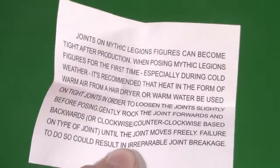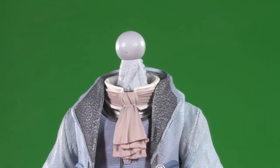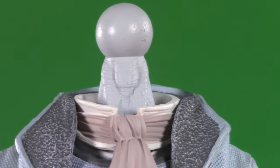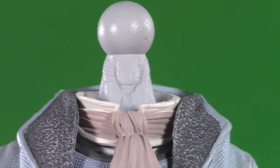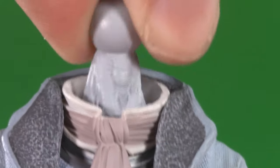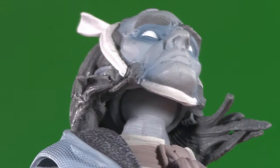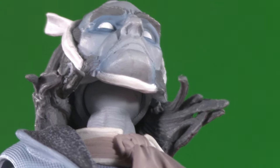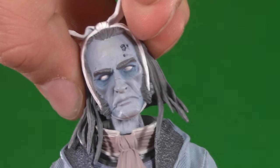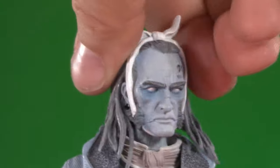Moving on to poseability — it's always a great sign when the toy company warns you that the figure might break if you don't heat up the joints first. At least they warn you. From the top, Marley's head is a ball joint. Popping that off gives us an opportunity to appreciate the detail underneath, especially the bony back of the neck. Not only that, but there's actually a swivel in there, giving a little bit of extra side-to-side. Despite the hair, he can look up a bit — just know that you are kind of popping the head off in the process. Down's no problem, though, and since that ball joint is nice and large, he does get a bit of tilt. And since he's a ghost — all the way around.